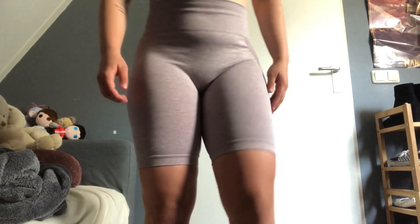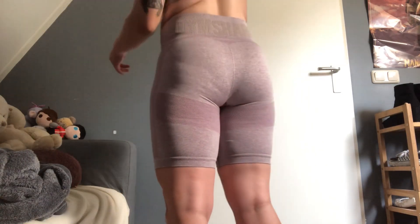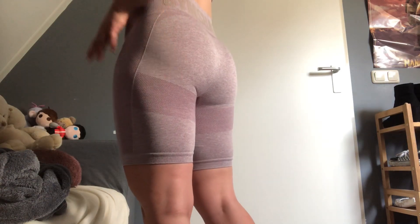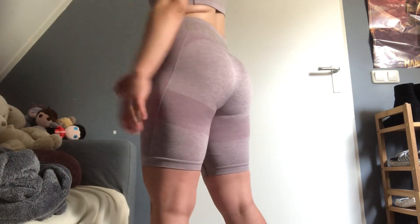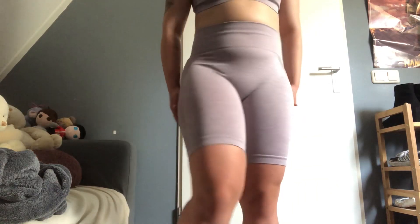First of all we have these shorts. I don't think they're very cellulite friendly personally because my cellulite shows in them really badly. They are squat proof if you wear a thong, but for the rest it's super cute.